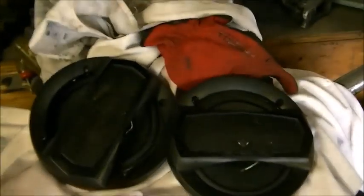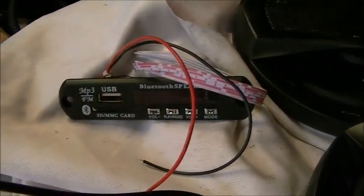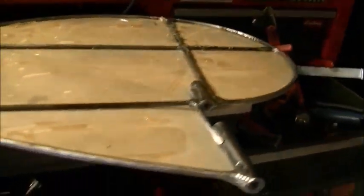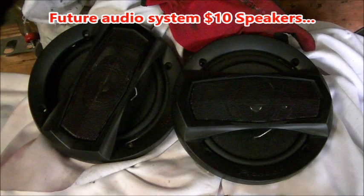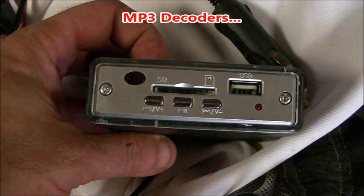I got these speakers for $10 — brand new in the box. Those are going to go with a little special project I have in mind. I've got this little MP3 decoder with AM/FM, MP3 decoding, SD and USB, and Bluetooth. Probably one of the things I'm going to put on the trike is a radio of some sort with those speakers. But the rudder looks good — the other side is undone, I've got to do that side. This is how hot it is out here — look at my can, sweating like crazy.